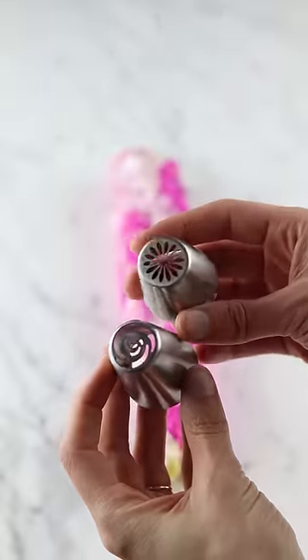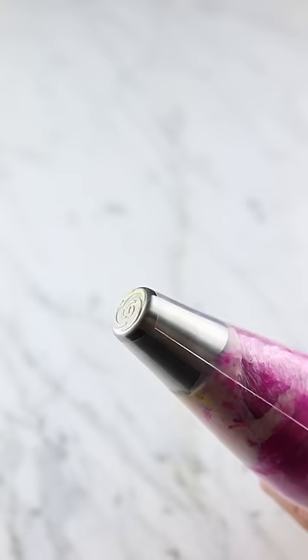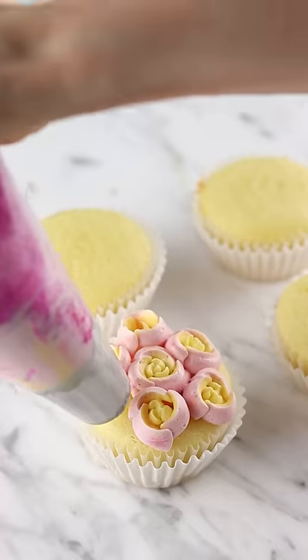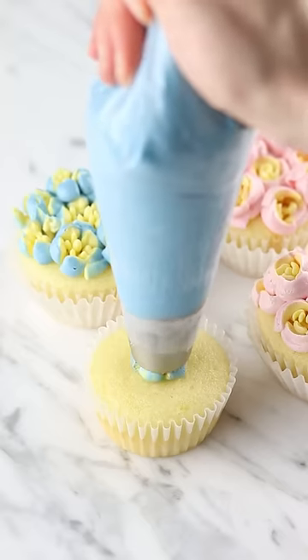I layered all my colors in a piece of cling wrap and rolled that up. As I was piping I realized there really is a trick to getting the shape of the flower just right. It's all in the pressure and how you pull the piping tip away.